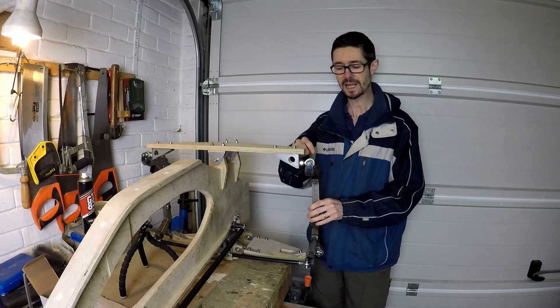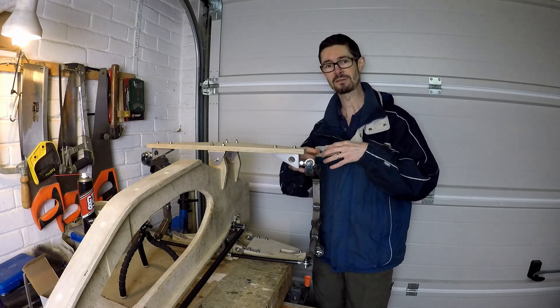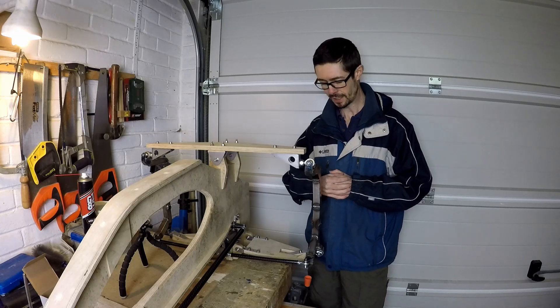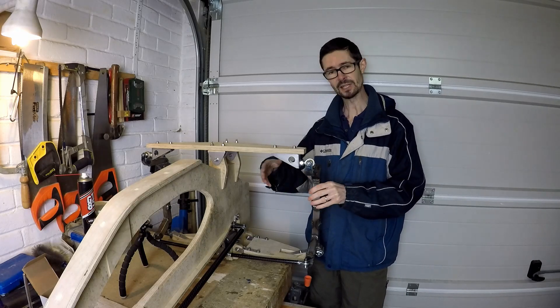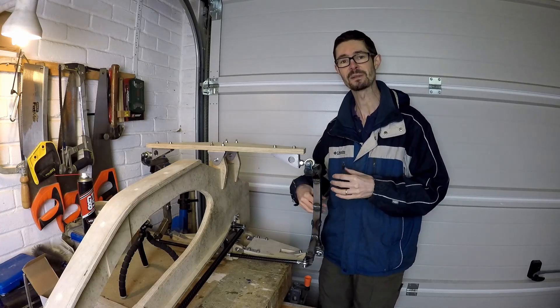I've got a video planned for the misalignment spacers that I made to allow the rod end bearings to give their full articulation. And I might have a closer look at the tilting mechanism at the front just to show you a little bit more detail of how all that's coming together.